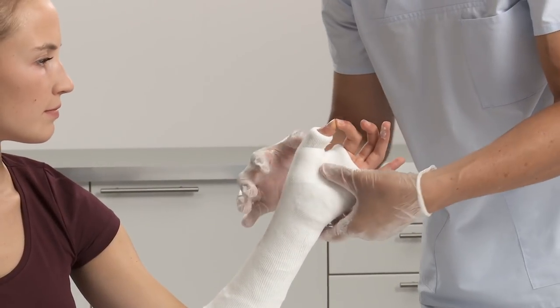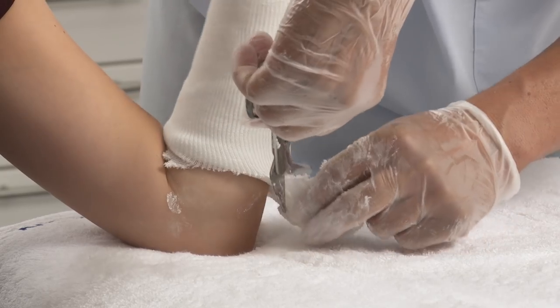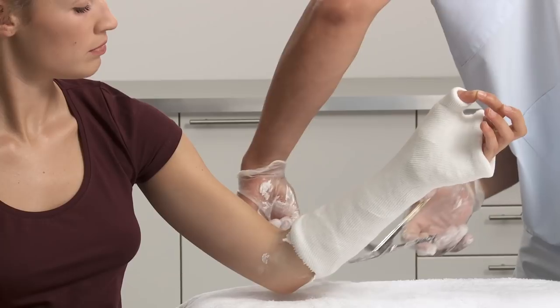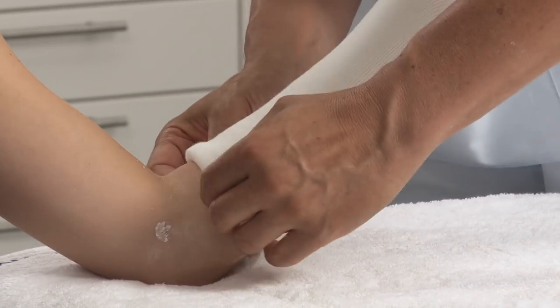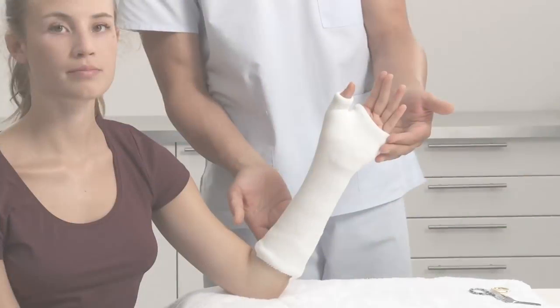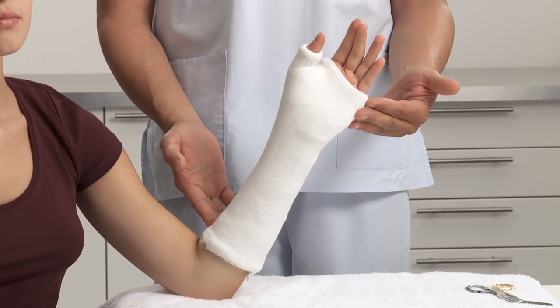Ask the patient to gently put the tips of their thumb and index finger together and mould the cast. Cut off any surplus stockinette at the proximal end and tuck in. Check for desired range of motion and any points that may cause irritation or pressure. After approximately three to five minutes the cast is set and the patient can be released. After 24 hours, the cast is fully set.